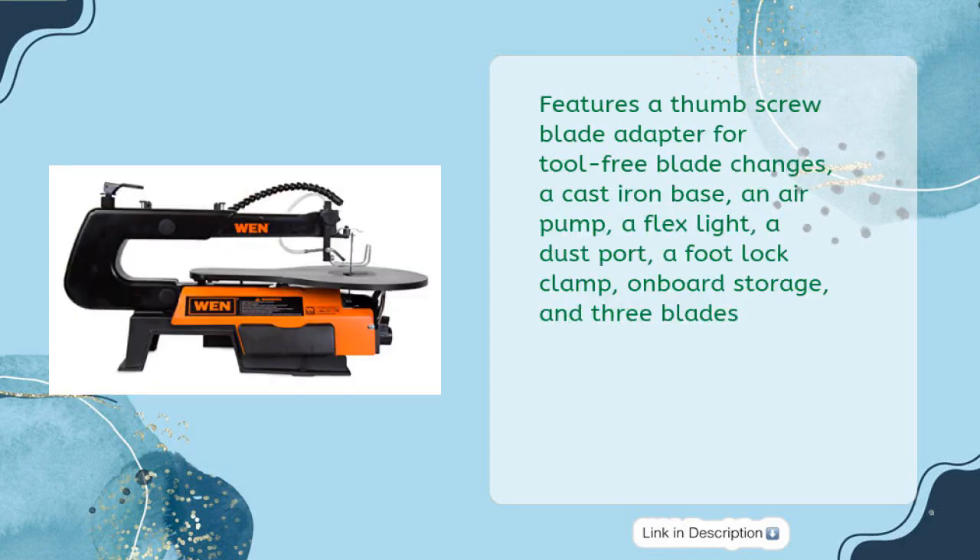Features a thumb screw blade adapter for tool-free blade changes, a cast iron base, an air pump, a flex light, a dust port, a foot lock clamp, onboard storage, and three blades.